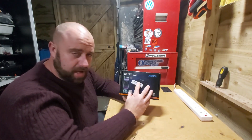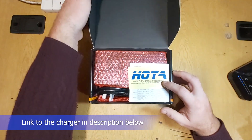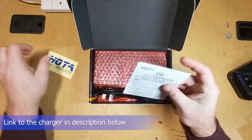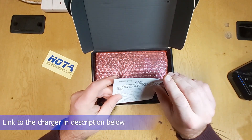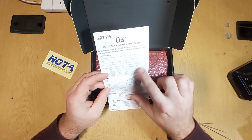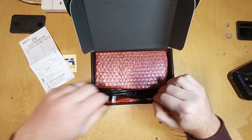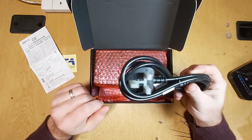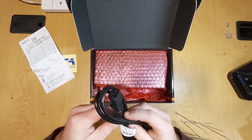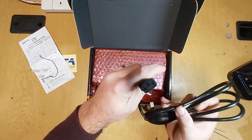First of all, let's get in and unbox it. So inside the box you get a sticker — always nice to have a sticker. You have a very, very short instruction manual that also gives you all the outputs and stuff like that, so that's in there if you want it. And your plug — this one came with a UK plug because that's where I am. You can get it with the plug you want, but it is a standard three-pin kettle plug.